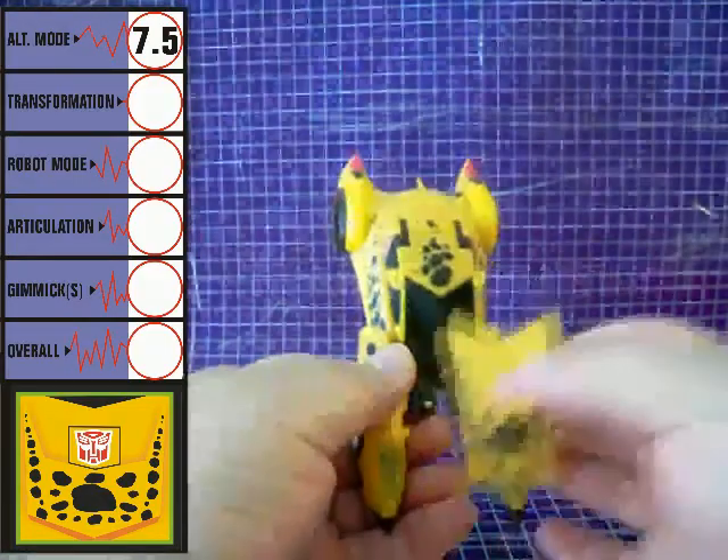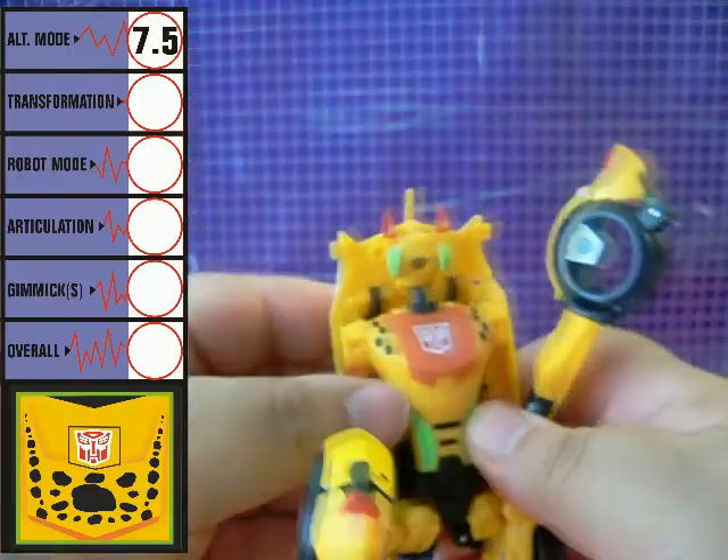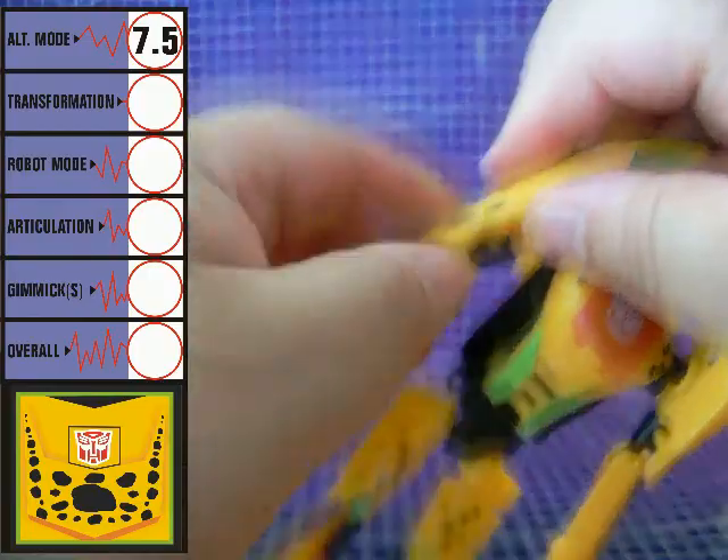Cheetor's transformation is not overly complex. It's one of those conversions where the front of the vehicle folds up towards the back and the back flips to the front. For the most part, it's a fun transformation, and I'm giving it an 8.5.